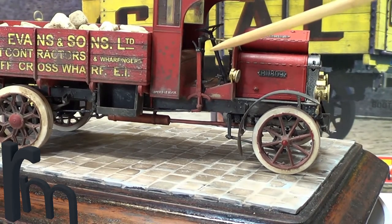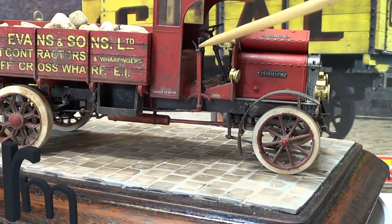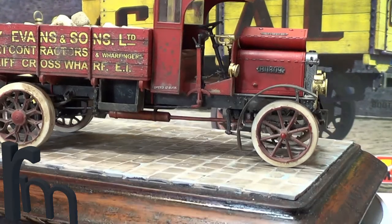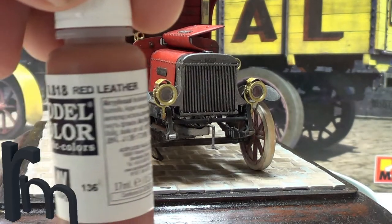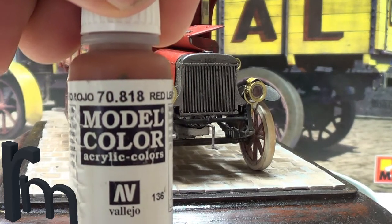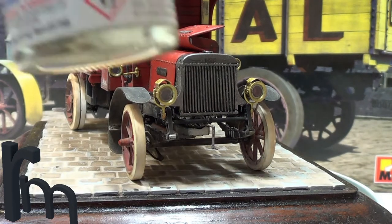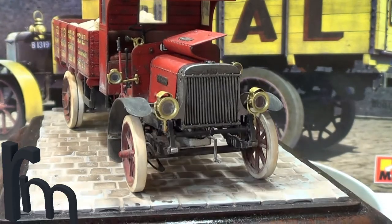Inside it's all black. The seats — I used red leather paint, then dry brushed some Deck Tan on top, and then did a wash over the top of that.